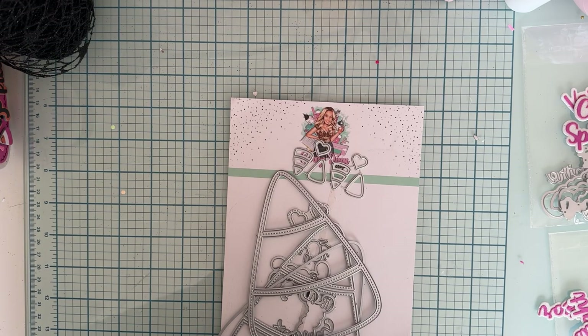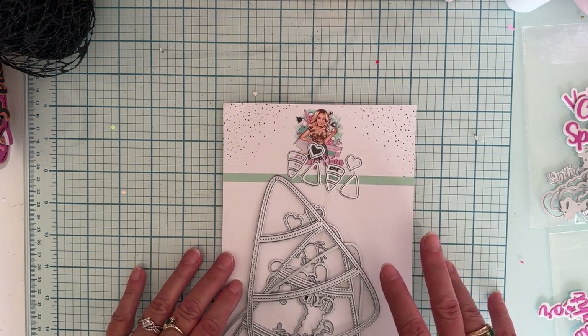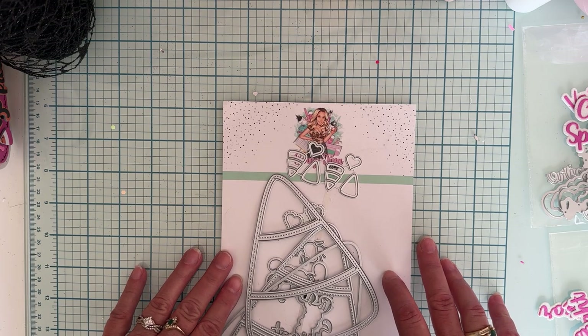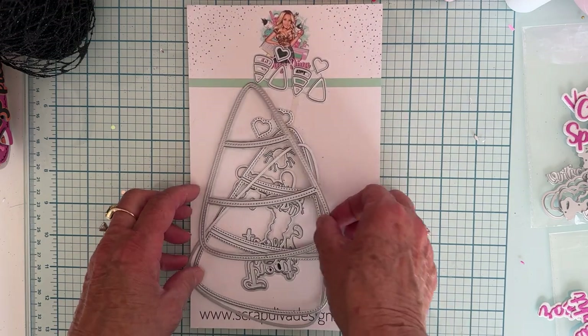Hey guys, it's Monty, welcome back to the channel. Today is another sneak peek of a die set from the Scrap Diva newest release. This will be available September 1st on the website, and I wanted to share with you one of the projects I've made so far using this fun little die called the Candy Corn Mini Album.